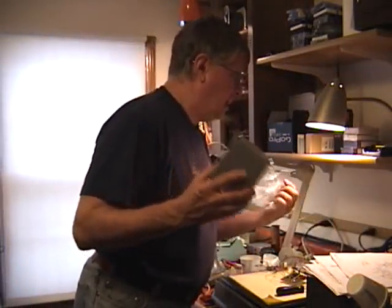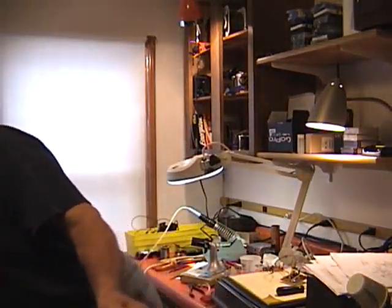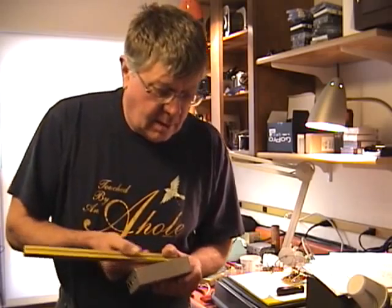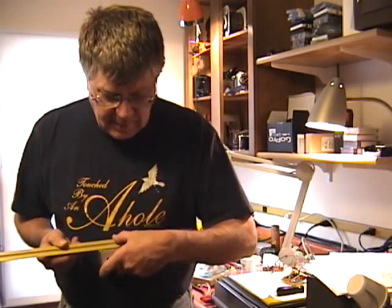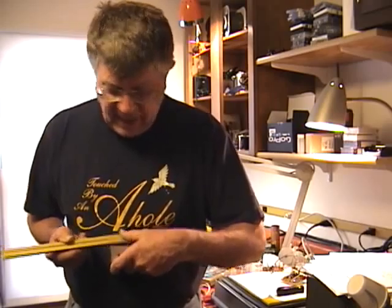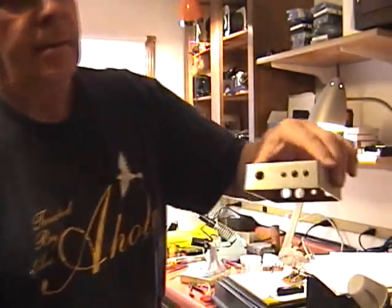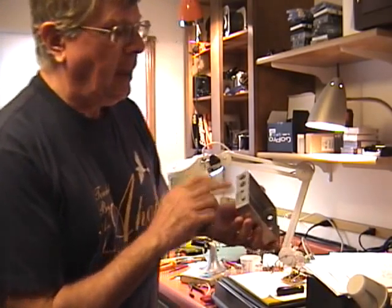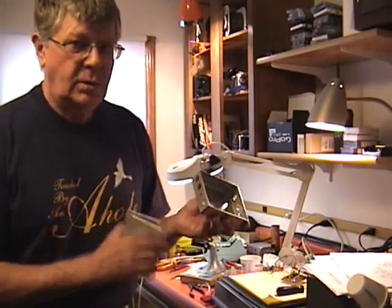I decided to use a Bud box, part number CU-473 — the good old standby Bud Corporation still making enclosures. This one measures 4 and 5/8 by 3 and 5/8 inches and has a little taper on the side. You've got to make all your holes. I'm going to use binding posts on the rear end, a key jack, and a BNC connector — the BNC connector is not included in the parts.